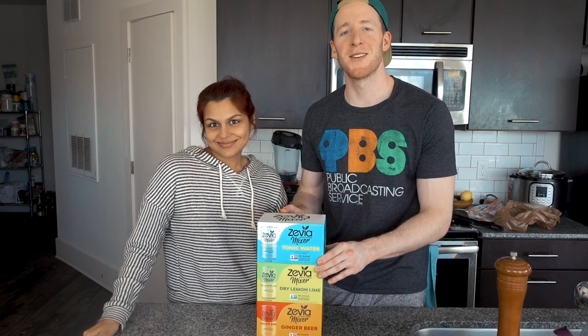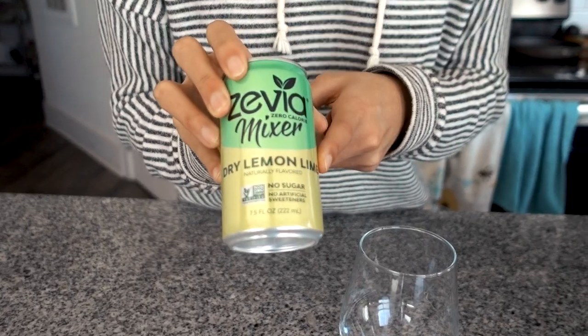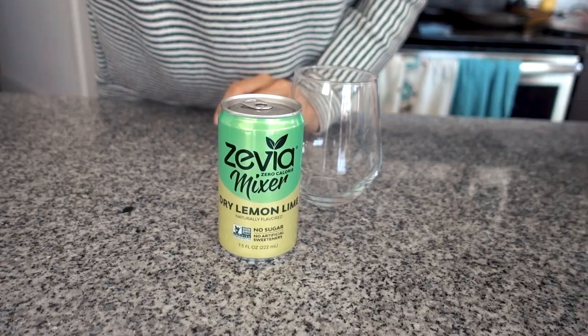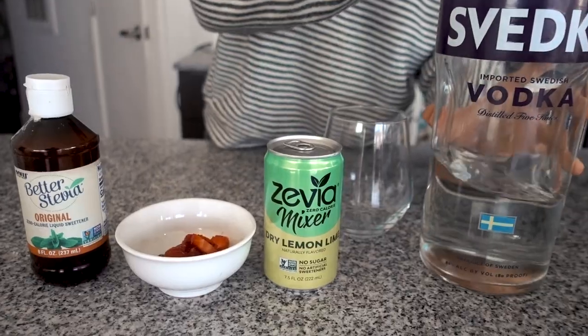Megha's gonna go first. She's gonna make a simple southern strawberry cocktail — but this is for more than just southerners, it's for everyone. You really only need four ingredients for this drink: we're gonna be using the dry lemon lime Zevia mixer, then you got your strawberries, some liquid stevia, and vodka.